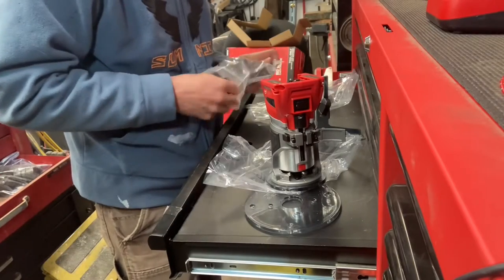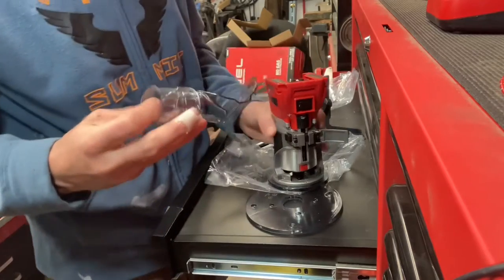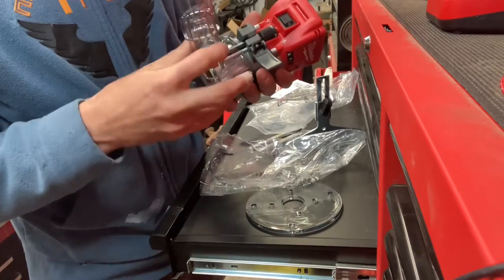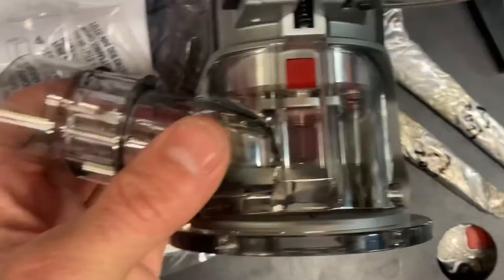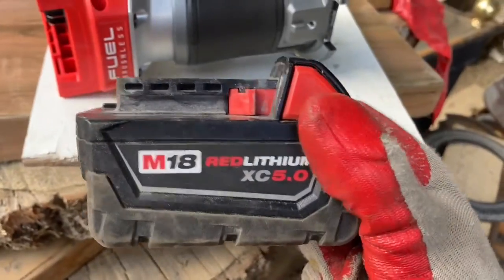Another thing I really like about a lot of Milwaukee tools is their dust collection, and this one's no exception. There's a molded clear plate that screws on, it shoots the dust out one side, and if you want to attach a vacuum hose onto there it would be very easy to do so.